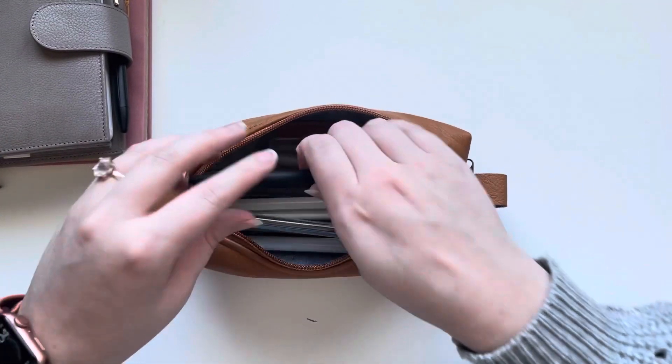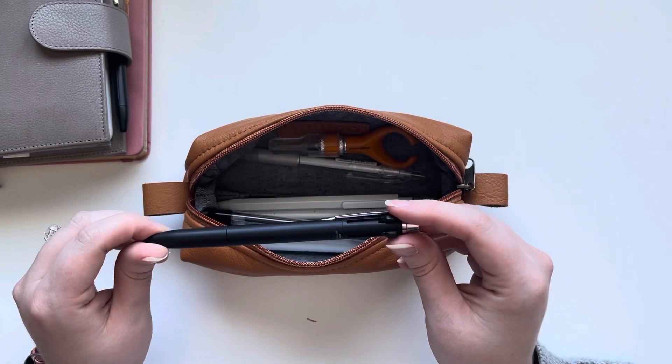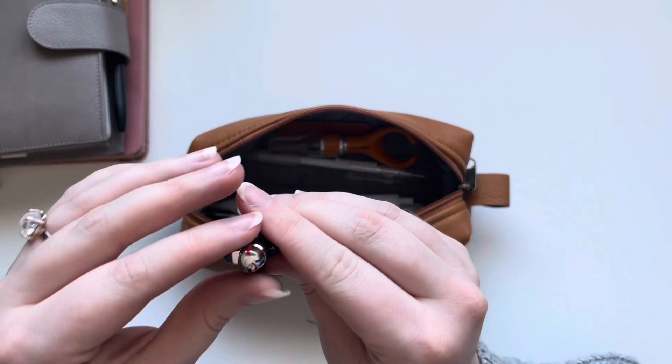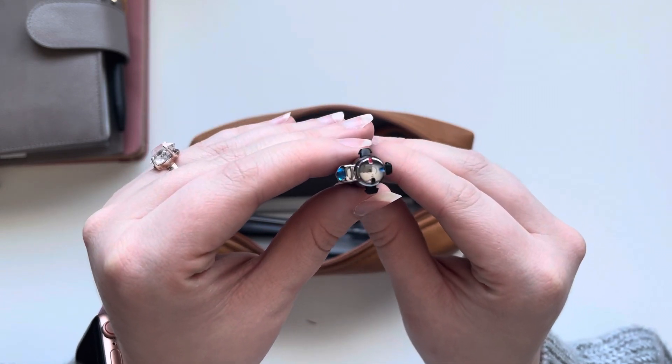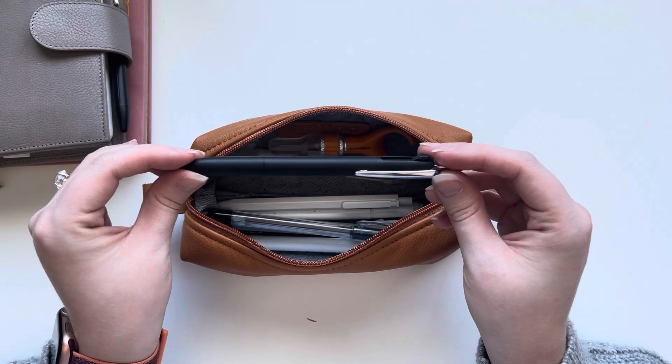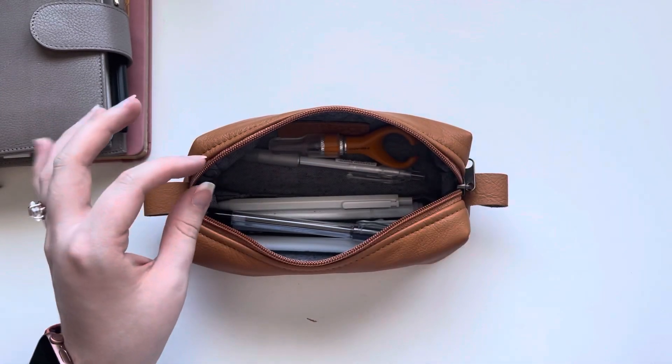And then another Uniball Jetstream. This will have the same colors — red, blue, and black ink. I believe I switched these out to a 0.5. It came with a 0.7 if I'm remembering right.